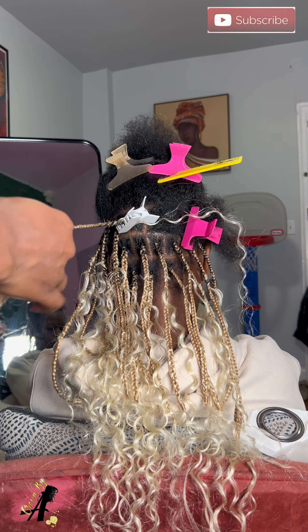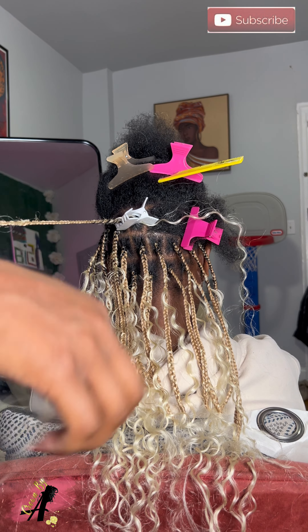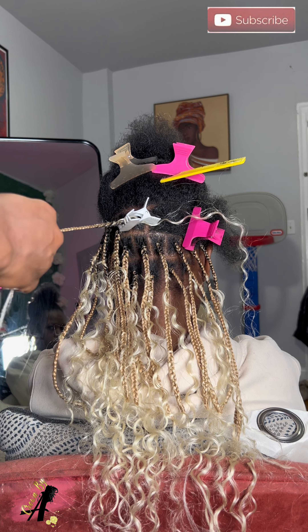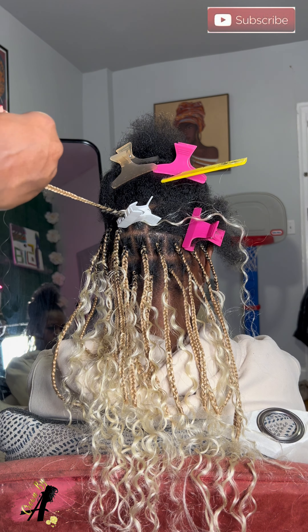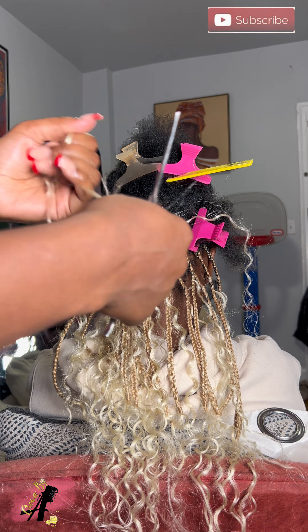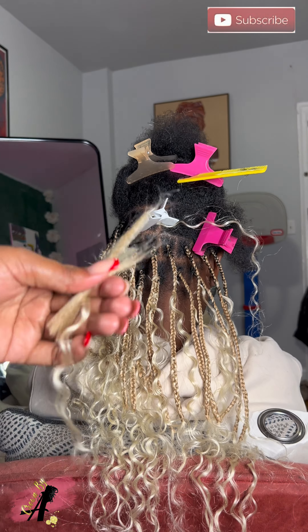Yeah, there I go cutting some of it out. This was a lot of work - this style probably took about seven hours. She really wanted it blonde; this girl is gonna make me work, but I love her so much. As you can see I'm wrapping around it - I just seal it with human hands and then cut that off. I'm gonna show y'all again because I want y'all to really get it.